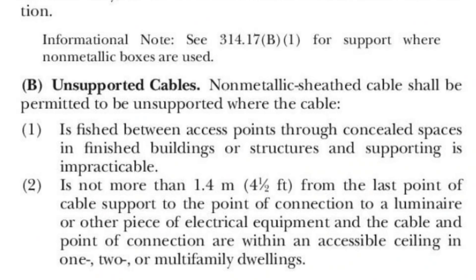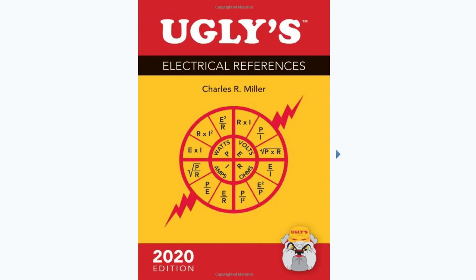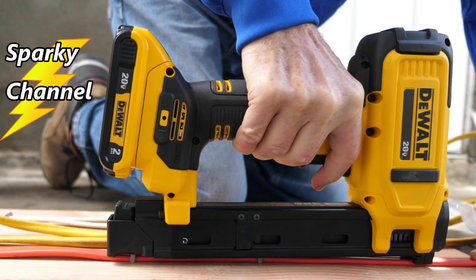Congratulations! I'll put links in the video description for this spiral-bound NEC code book and for the NEC 2020 Handbook. I'll also put links for Ugly's reference books and for the DeWalt cable stapler. Thanks — I hope this video was helpful.